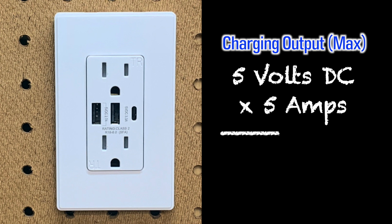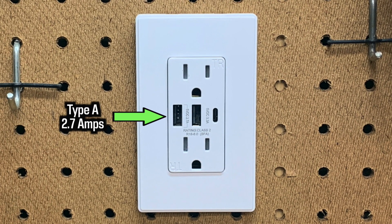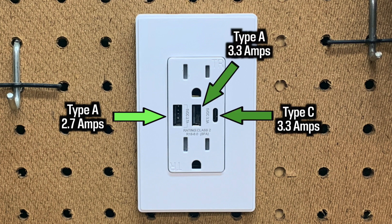Output total is five volts five amps, which is 25 watts — remember, watts equals volts times amps. There is one Type-A 2.7-amp USB outlet and two 3.3-amp plugs; one is Type-A and the other is Type-C, for charging — I have no idea what other than a computer, which you're not supposed to plug in.